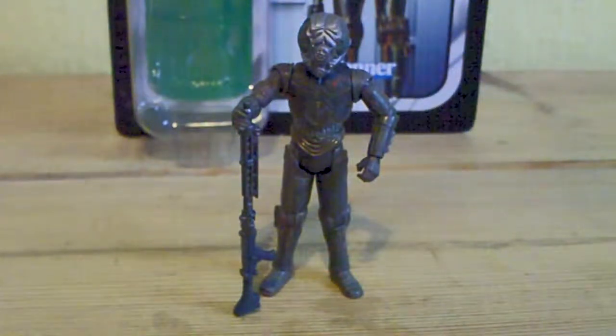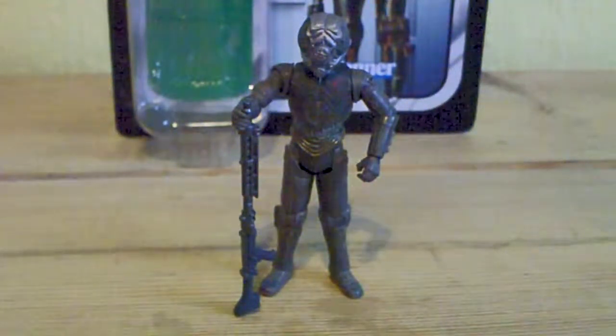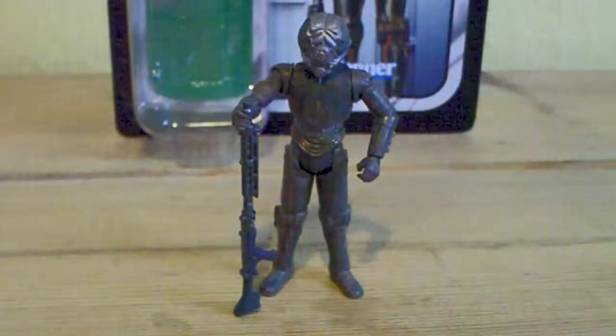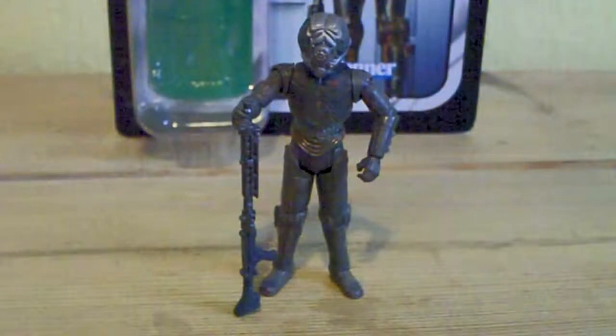This is Star Wars The Vintage Collection — Forlom. The figure was part of the very first wave of the Vintage Collection in 2010.